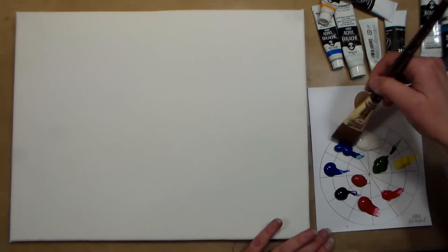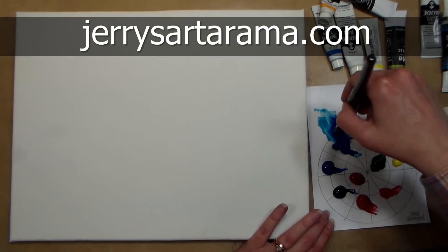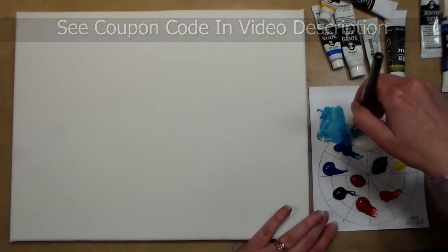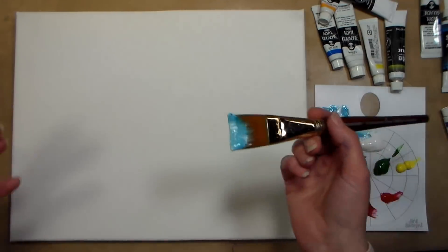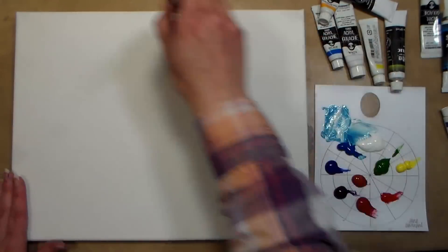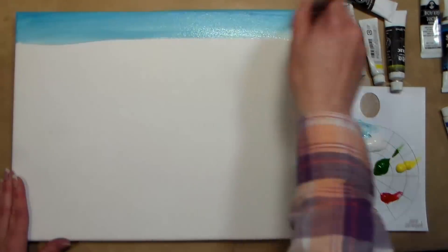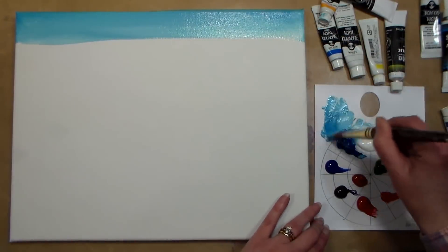This video is brought to you by JerrysArtarama.com. I am using some of the Turner Acryl gouache — it's my favorite acrylic paint. I'm also using some Soho to fill in some colors. They have a set with about 18 colors that comes in a case with brushes and a palette for about 25 bucks. I like it because the paint doesn't look like plastic when it dries — it's matte and beautiful, and pretty easy to work with.